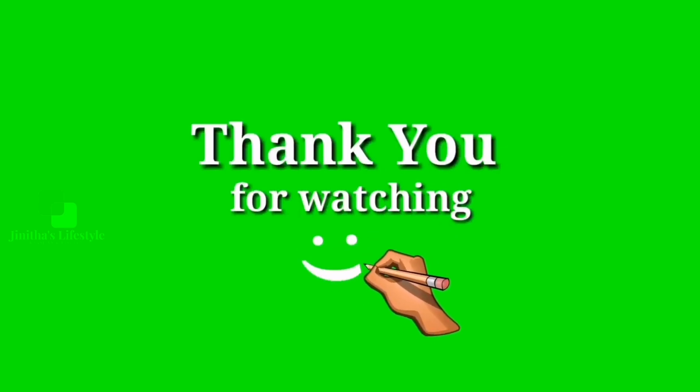If you like this video, please like and share. We will see you in the next video.